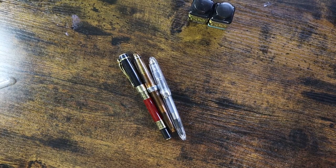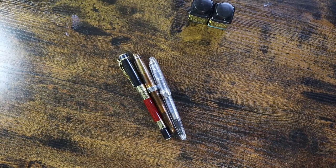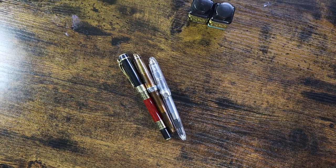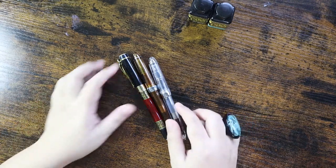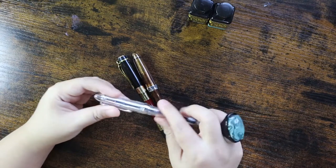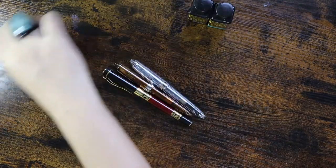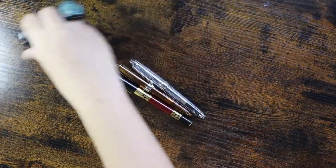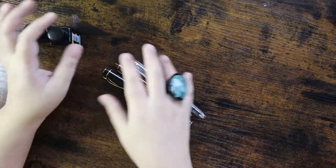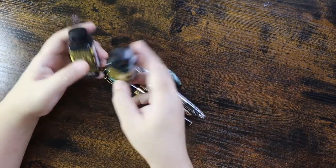Now let's review these Chinese fountain pens. I am a fan of fountain pens, as you can see, and I've made a review of the Platinum fountain pens that I have. Let's see if these are comparable to those fountain pens — and these pens are quite affordable.